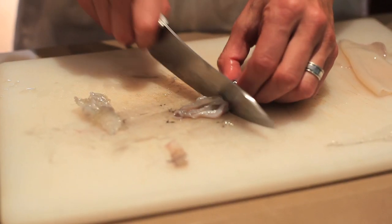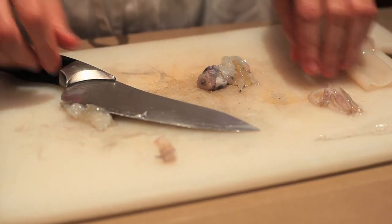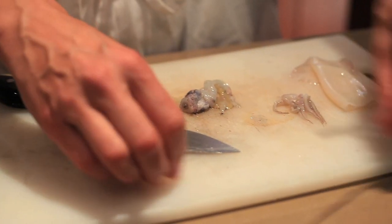Now I'm going to take my knife and cut off the tentacles right at the top here. Take off that extra long tentacle. So now we have the tentacles here.